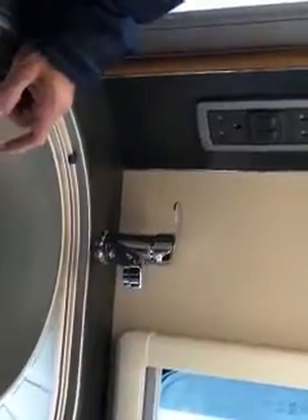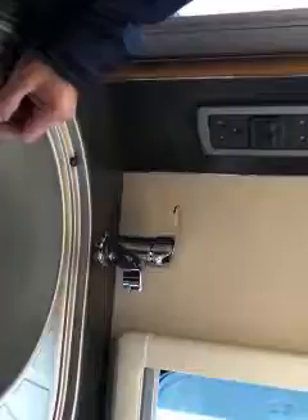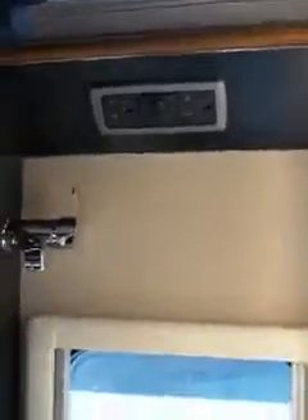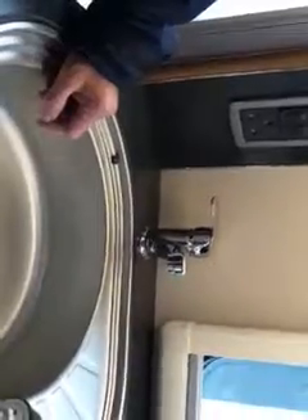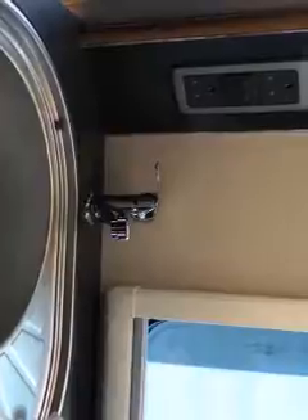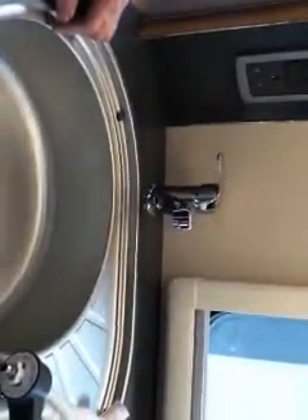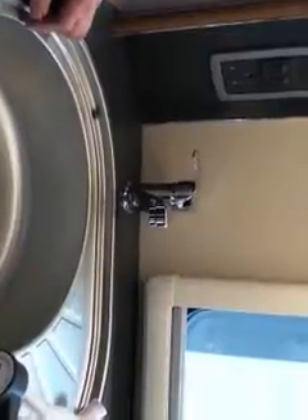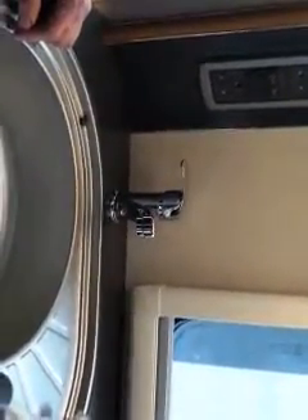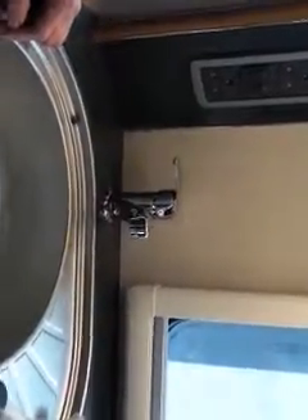Do the same with each tap to get all the air out of the system. It's best to do them all, including the shower, because you've got an onboard pump which works on pressure. If there's air still in the system, it takes longer to squash the air before it stops the pump. With air in there, the pump will continue running for two or three more seconds — especially annoying at night.